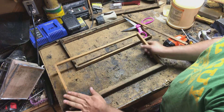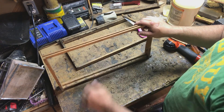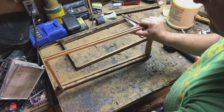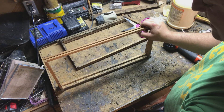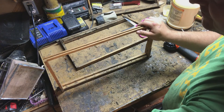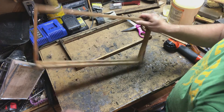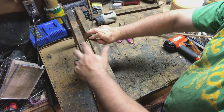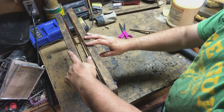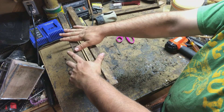Another option here would be a foundationless frame — just paint wax along here and put it in the hive. But look at the double-edged sword that is foundationless: you can make chunk honey and cut queen cells, but the frame is now pretty fragile, especially when full of honey. I would never go full foundationless because bees could just build from side to side and ignore your structure. At the very least, put a frame with foundation sandwiched between two foundationless frames — foundationless, foundation, foundationless — so they build the correct direction.